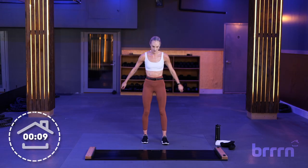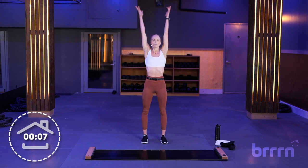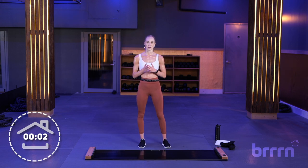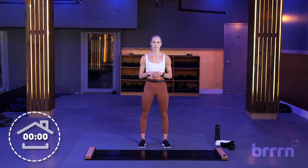Awesome job. Let's take one final breath all together — inhale, bring your hands up, and exhale, release. Awesome job, you guys. Please take more of our beginner classes if this is your first time. I'll see you guys next time.